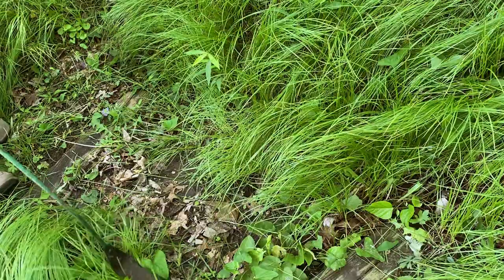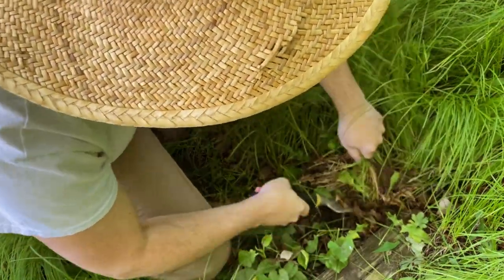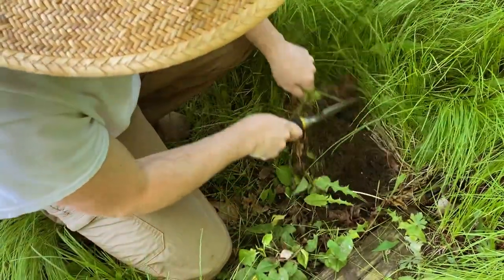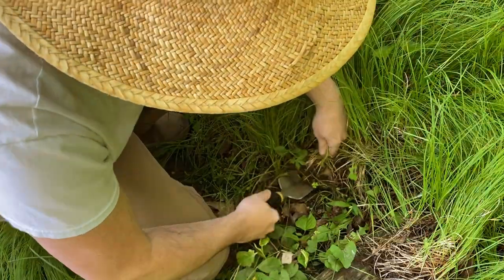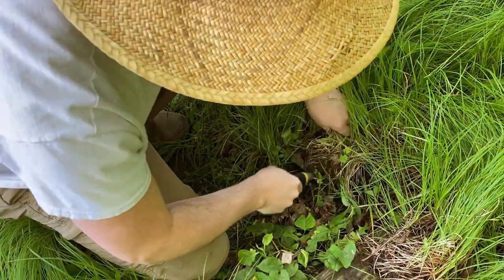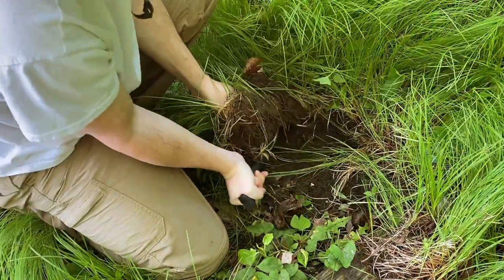When the grass is this thick, the grass whip is really going to struggle. So because it's so close to the trail, I'm just going to uproot it and transplant it somewhere else — that'll make sure it doesn't come back, and then we can use it to fill in other spots of the garden. Wow, look at that — it's like sod.